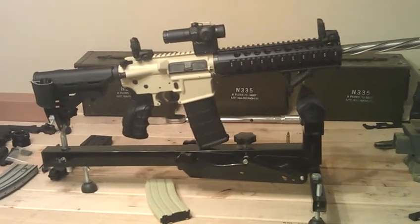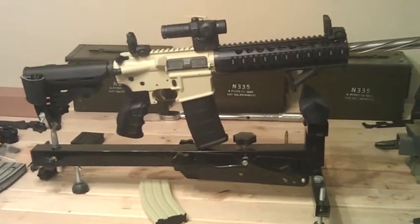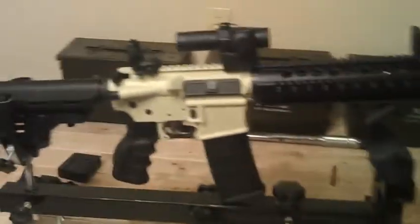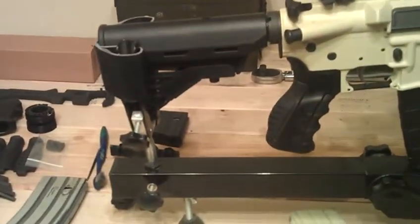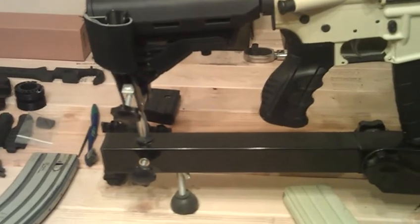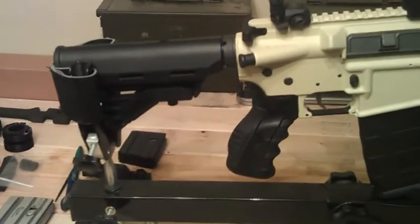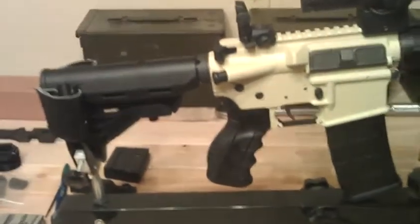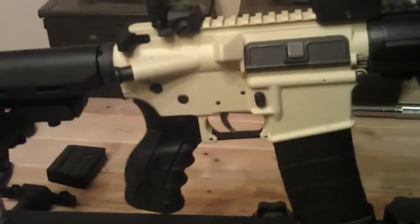What's up y'all, this is my first ever AR build — first attempt at ever building an AR. I got a Blackhawk Knox six-position mil spec buffer stock and buffer tube. By mil spec I mean mil spec as far as commercial standards — it is not true mil spec.